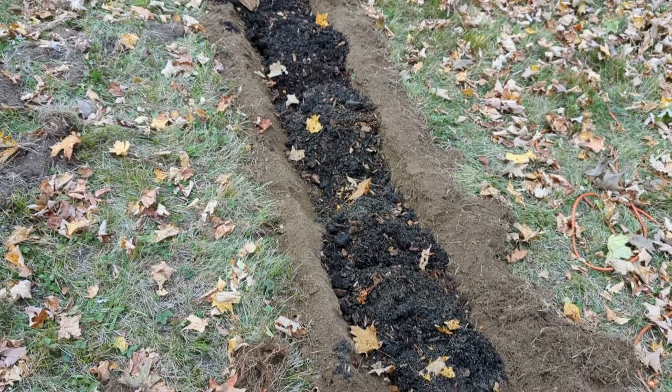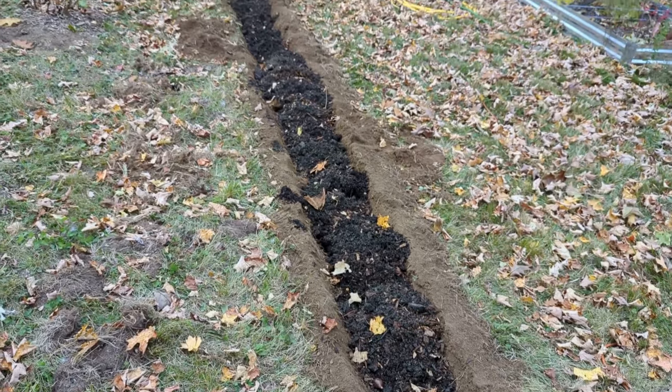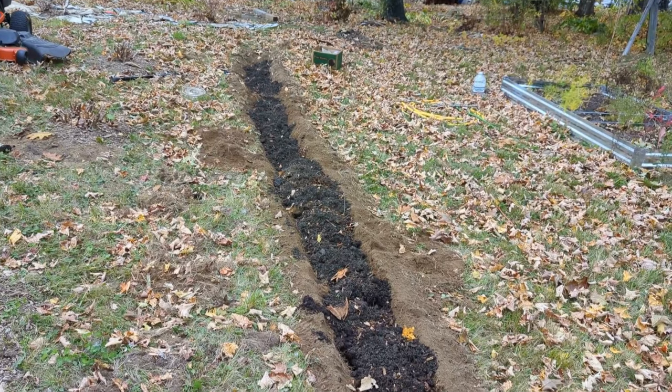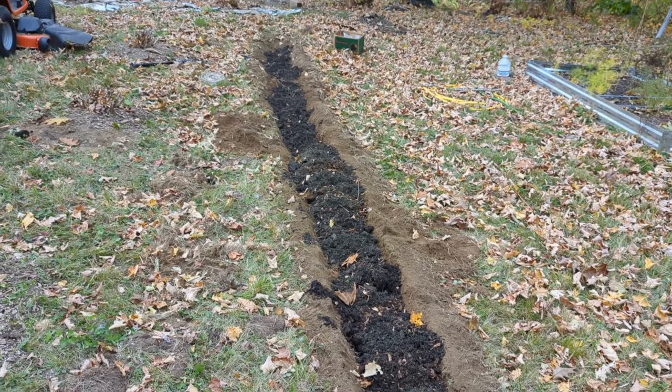Here's Dave's homebrew mix. I've got all the bulbs covered now. What I need to do is smooth it out, level it out, and then finish covering everything up.